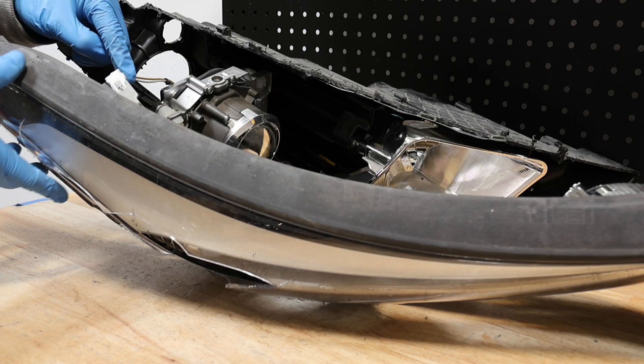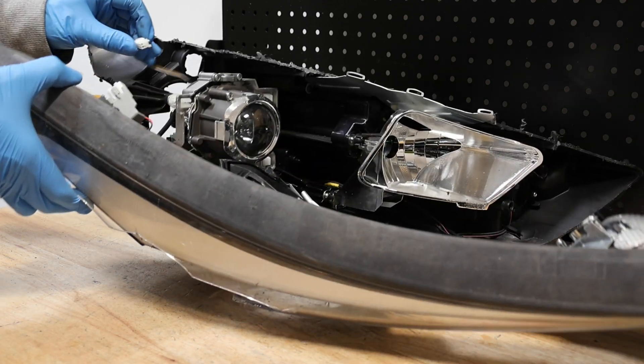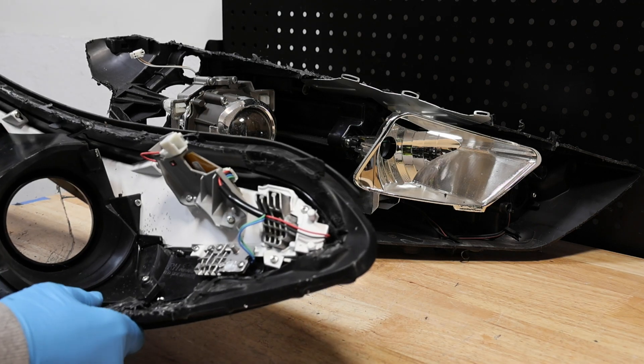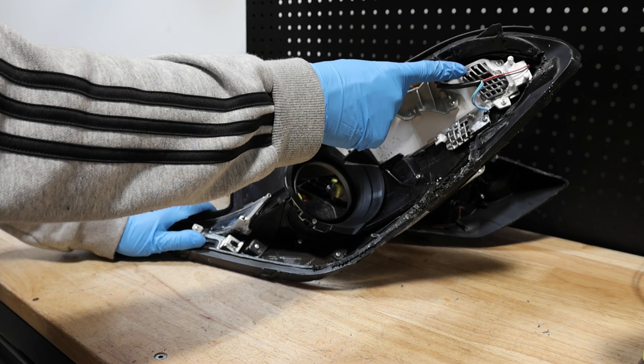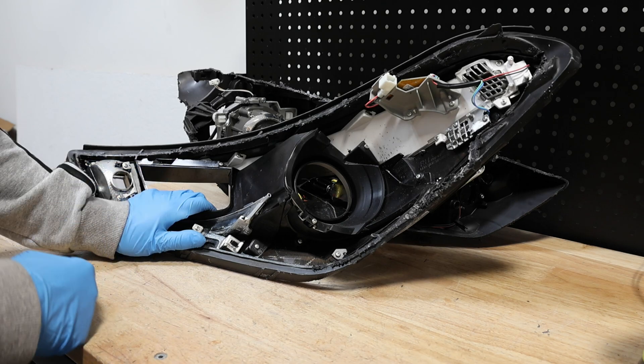There's one wire harness connector for the front LED. Here is the LED for the daytime running light. In order to remove this, we're going to have to remove all of this front bezel.